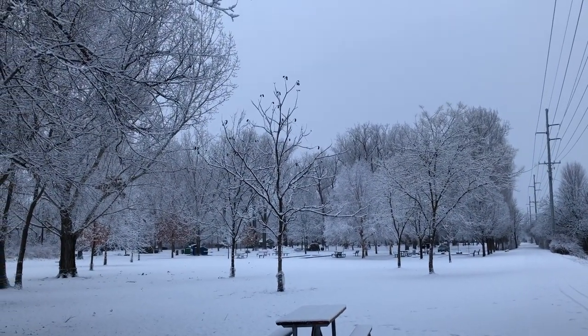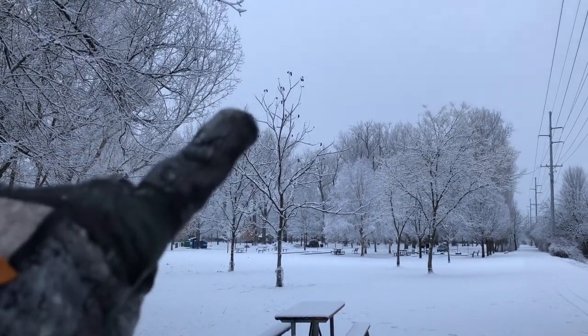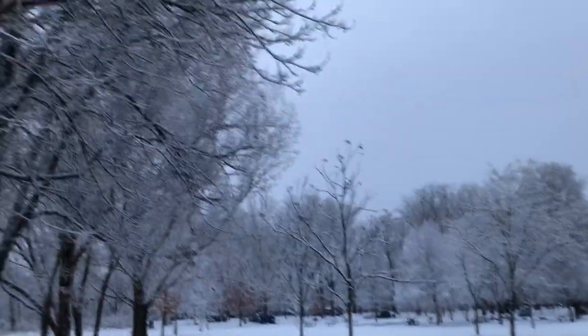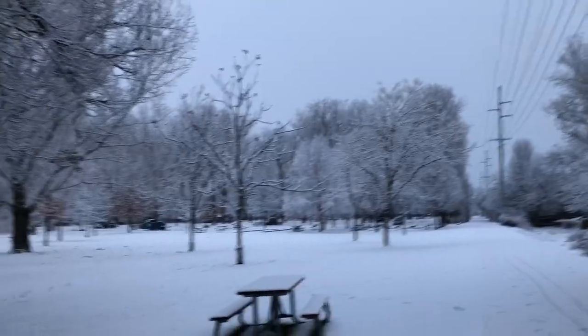Here is another view. Right here in the center is the Kentucky coffee tree. You can see that it's surrounded by a bunch of other trees.